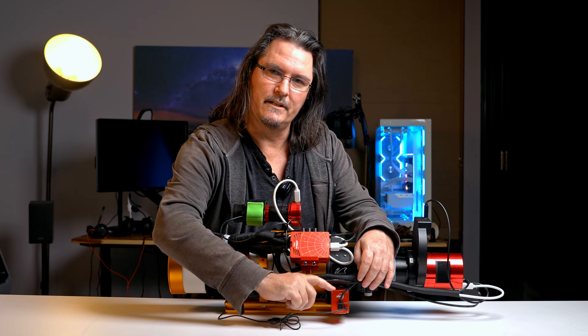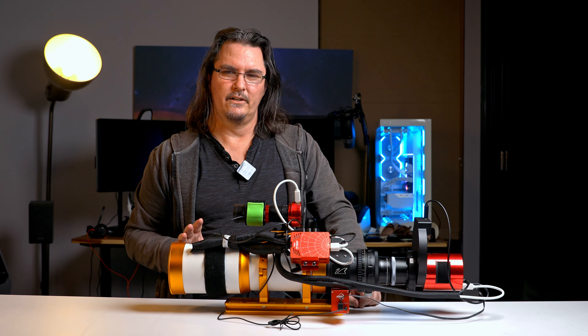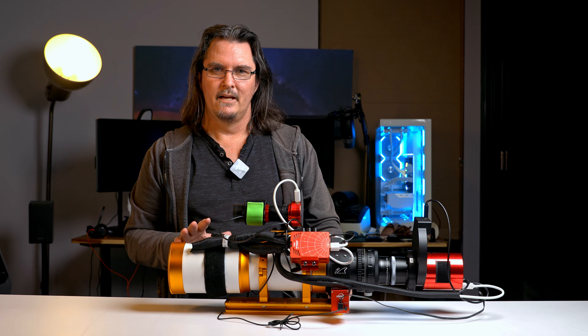Down here we've got the ZWO EAF — the Electronic Automatic Focuser. Huge fan of this. It helps me not only get my initial focus a lot better, but also handles automated refocusing throughout the evening. The EAF via the ASI Air Pro will refocus the scope on any two-degree change in ambient temperature or every two hours. Having that peace of mind knowing the system is just going to refocus automatically is great. Any telescope I get going forward, I'll always get an EAF for it. It just happens to be the ZWO ecosystem I've found myself in and I'm happy with it.